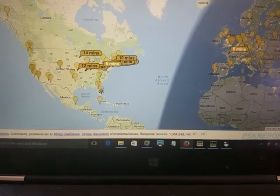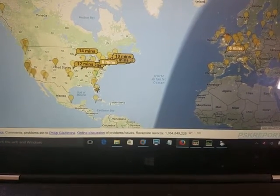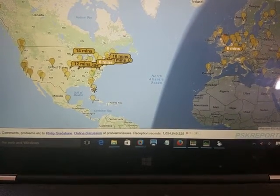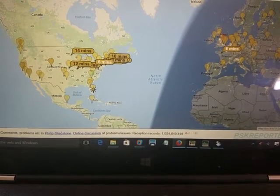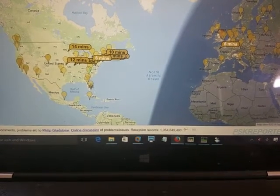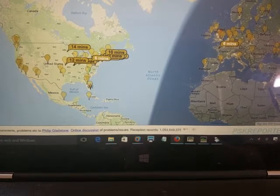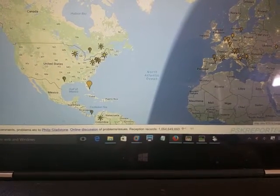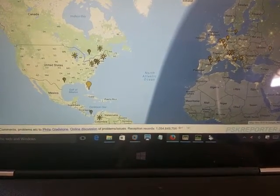After a couple of calls, here we are with a number of hits from PSK Reporter — mostly the U.S. East Coast, and I see one from Europe as well. I am running 5 watts into a dipole. Not bad for 5 watts and a dipole. And just to give you an idea of what's out there, this is what my PSK31 station received in the meantime — plenty of signals from the East Coast and a lot of them from Europe.